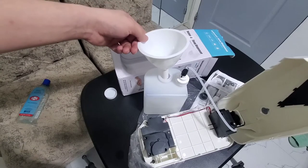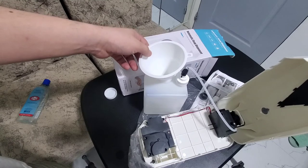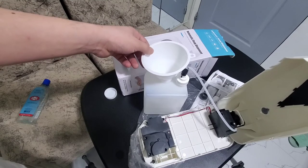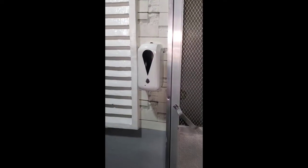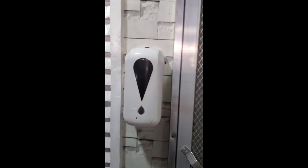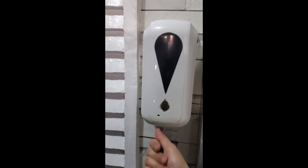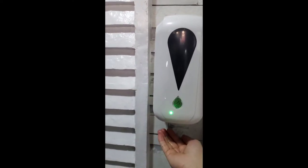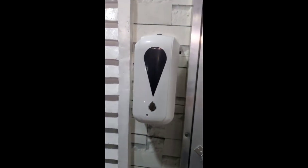I'll assemble this and show you when it's already outside our door and working. Here we go, here's our front door. I installed it — let's try it. There we go! Every time you enter the house, it will be sanitized. Thank you!